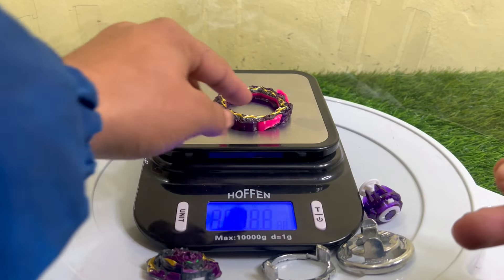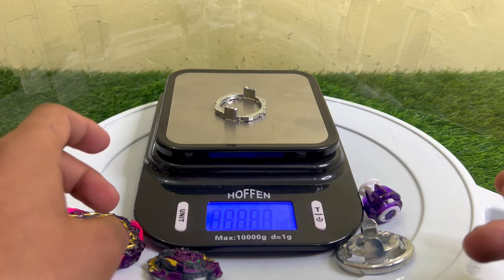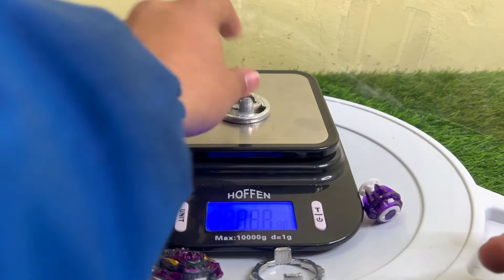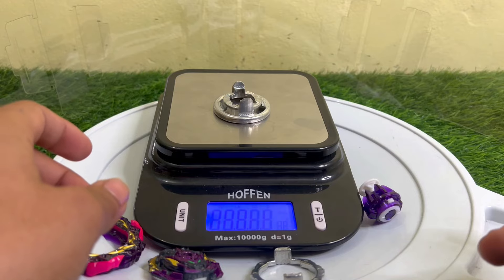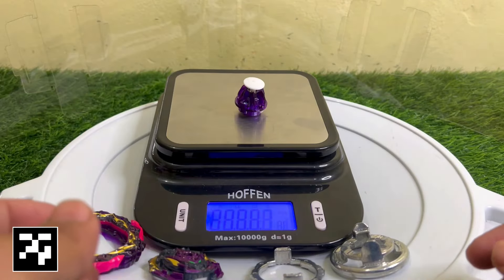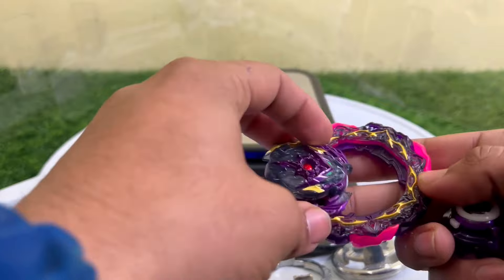After that here comes the armor — 13 grams. After that the Illegal disc, which is 31 grams. And here comes the tip at 8 grams.